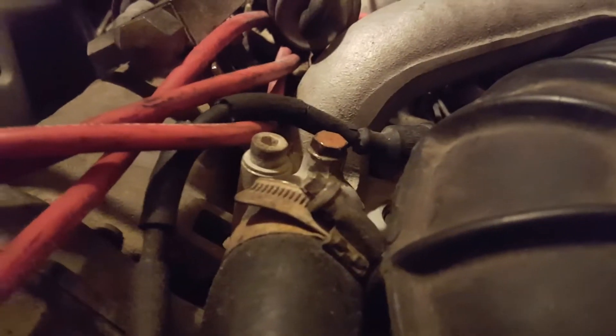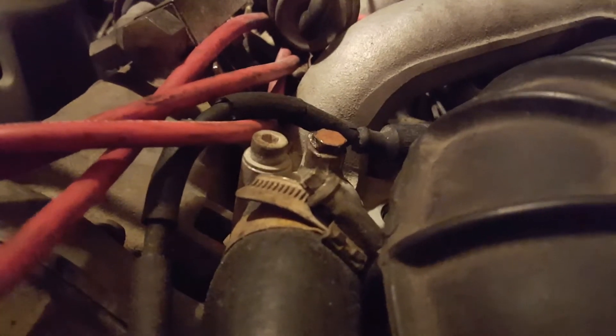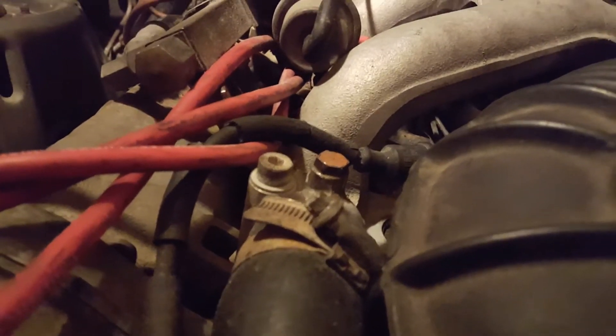Now we're running the car. Look very closely — you'll see the bubbles coming out from the air. I've loosened that up and let the air come in. That means we're letting the air out of the system. We're just going to let it keep running to bleed the air out.